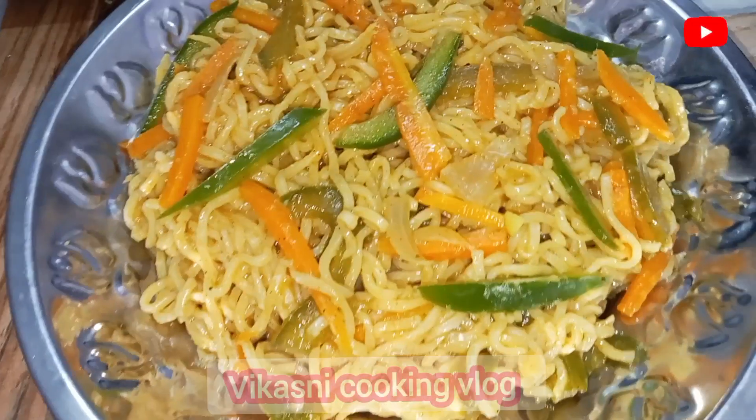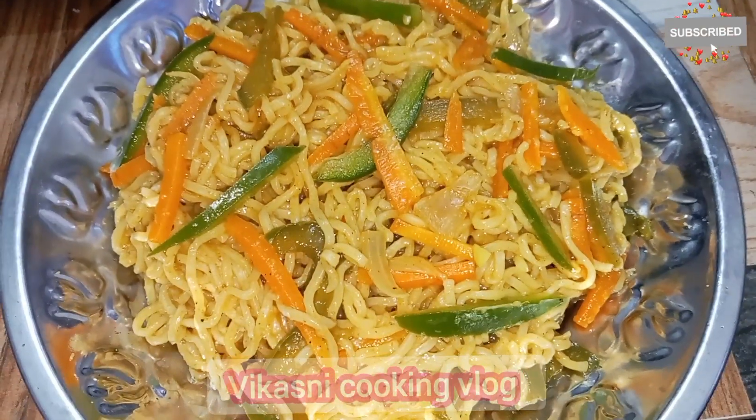Hello friends! Welcome to my channel! Today's video is about how we are going to eat Maggi noodles.